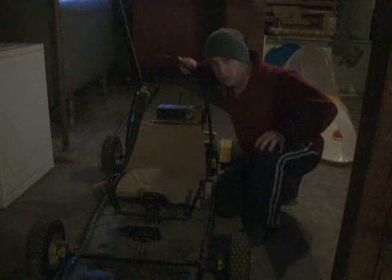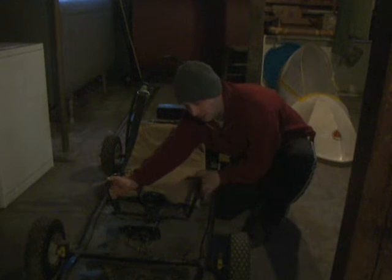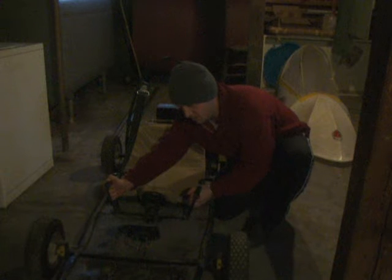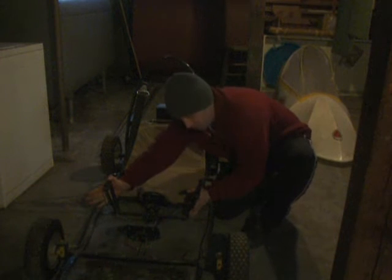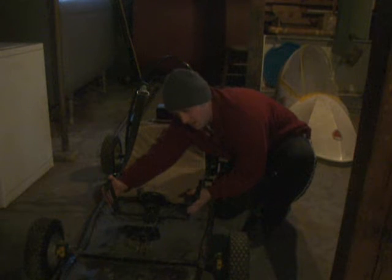Probably the biggest departure from the stock machine is the steering. We got rid of the steering wheel and the associated linkages and put this steering on here instead. We put the controls as hand controls rather than pedals — we have throttle over here and brake over here. Underneath the machine you can see how the steering works — it's cable driven. We have a bar that comes down from the handlebars, around these pulleys, and over to the wheels.